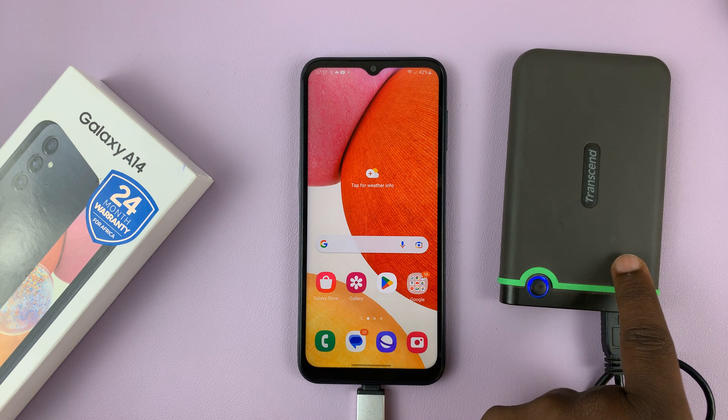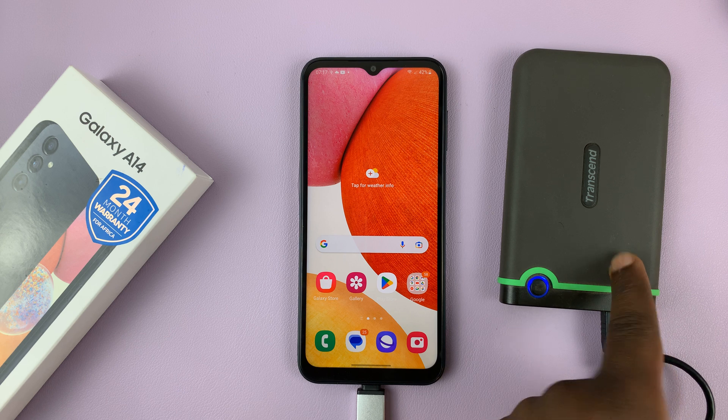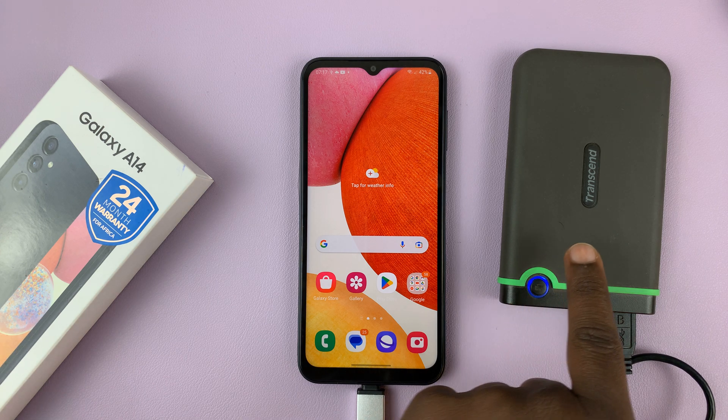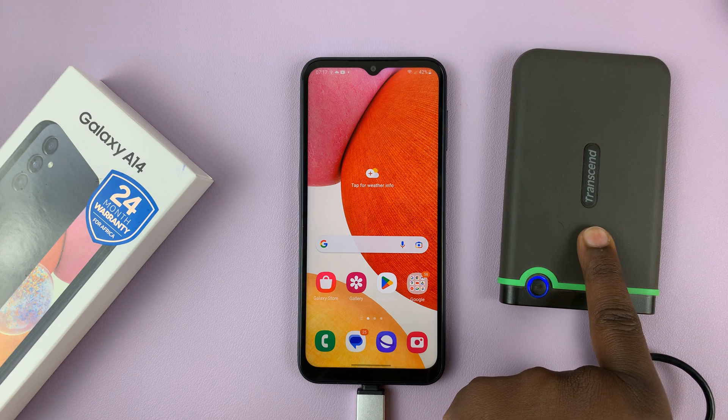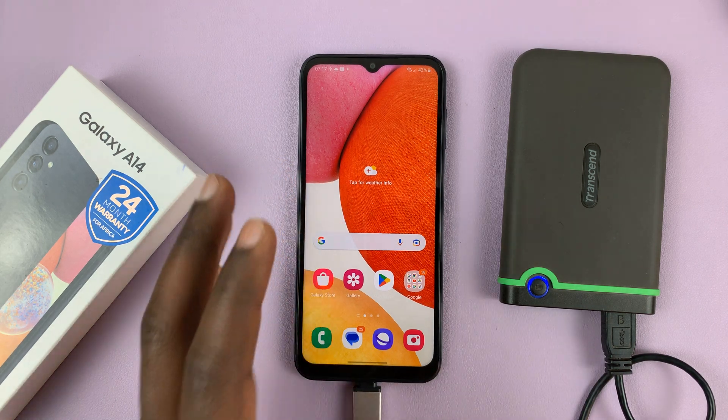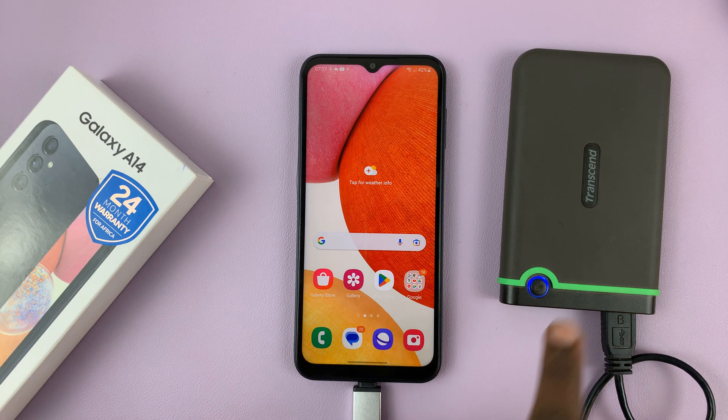This is a huge external hard drive — it's actually two terabytes, although I've partitioned a section of 500 gigs and formatted it using the FAT32 format. I have 500 gigs and also around one-point-something terabytes remaining, so it's actually going to be recognized as two storage devices because of that partition.